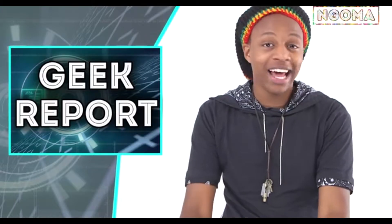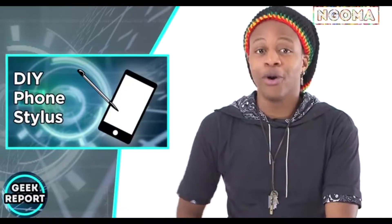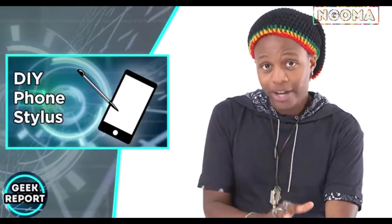What is up everybody? Welcome to Geek Report. I'm Tandai Balako and I'm very happy to see you guys again. Today we have an amazing show lined up for you. I'm gonna teach you how to make your very own stylus, your very own S Pen, and you can use it on pretty much any phone out there with a touchscreen interface.